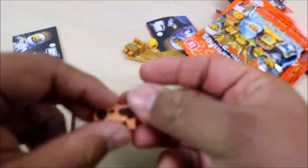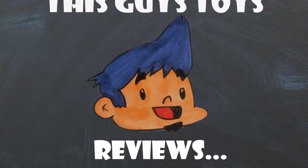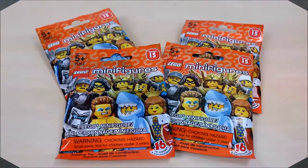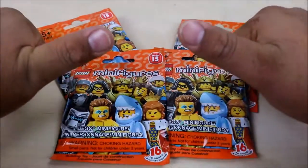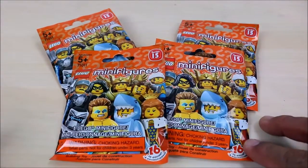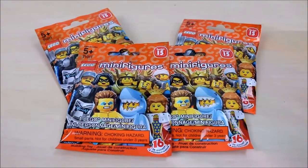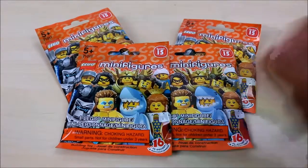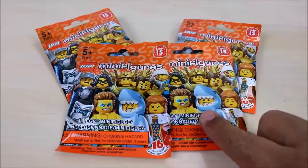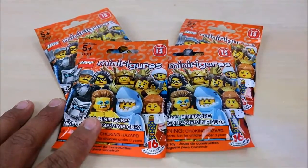Hey there, YouTube. This is Guy's Toys, and I'm back with another awesome episode — episode 2 of Lego Minifigures Series 15. I got four more bags to show you guys. If you haven't seen my previous episode 1, I'll leave a link up in the cards section. Be sure to check it out — I got the cool queen, the awesome shark dude, and the rest. Let's get started with this first pack.